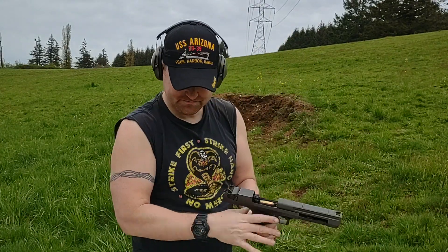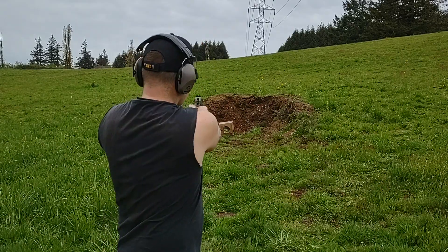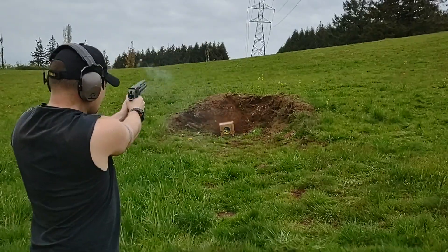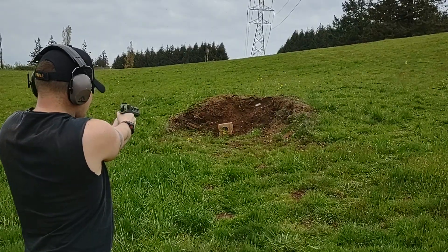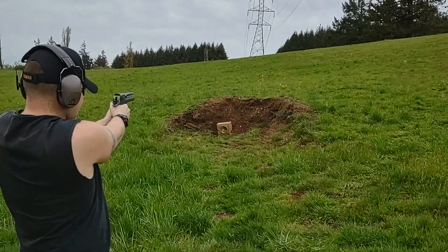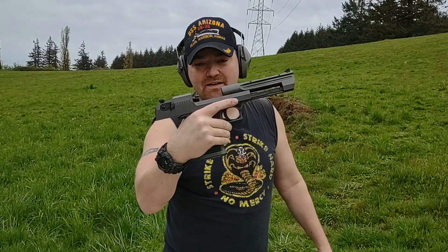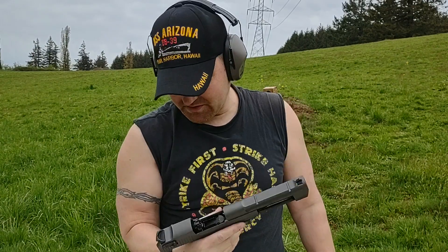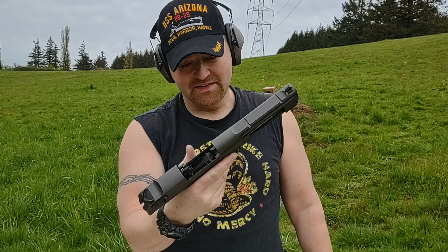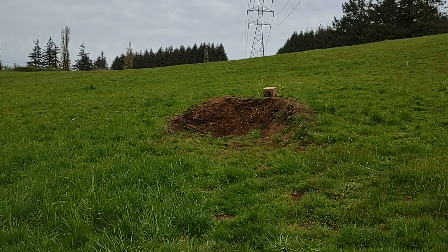There we go — runs like a champ. Haven't had a single failure with this Desert Eagle, and I'm happy.